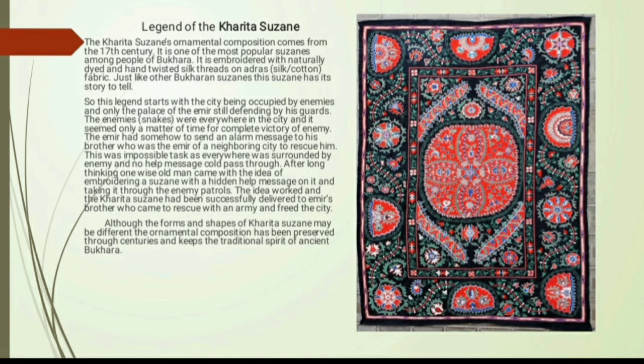This was an impossible task as everywhere was surrounded by the enemy and no help message could pass through. After long thinking, one wise old man came up with the idea of embroidering a Suzane with a hidden help message and taking it through the enemy's patrols. The idea worked, and the Harita Suzane was successfully delivered to the Emir's brother, who came to rescue with an army and freed the city. Like this, the Emir was rescued from his enemies.